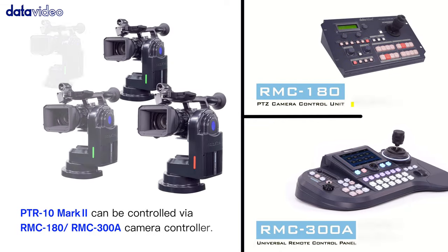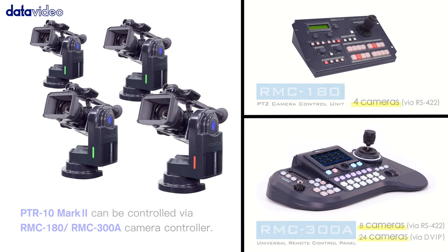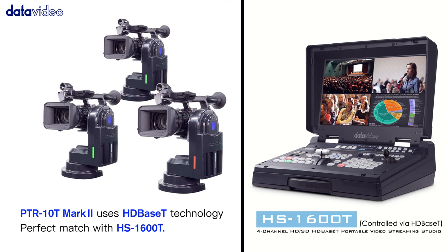Diversified controller options: the PTR-10 is compatible with serial, Ethernet, and LAN-C. The Datavideo RMC-180, RMC-300A, and HS1600T series will fit your needs.